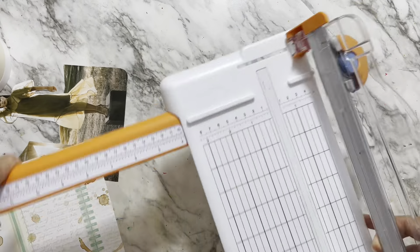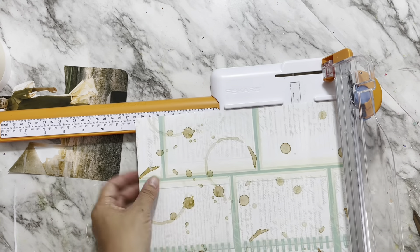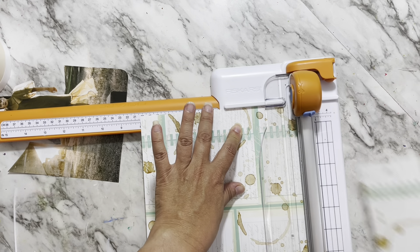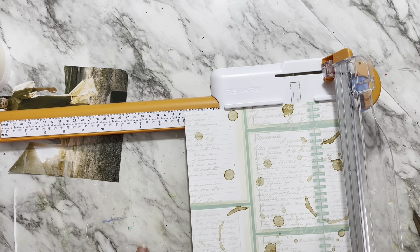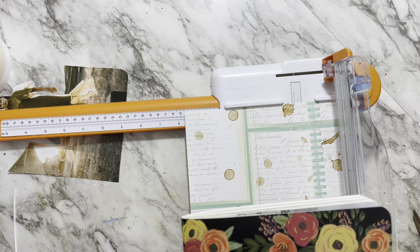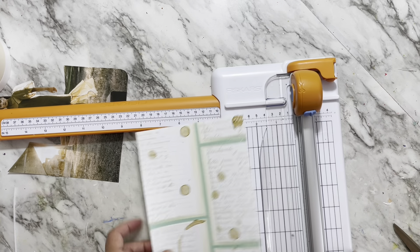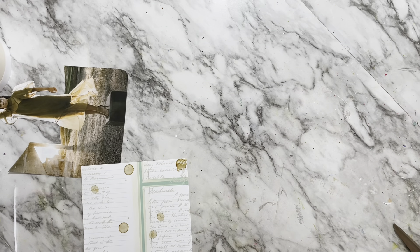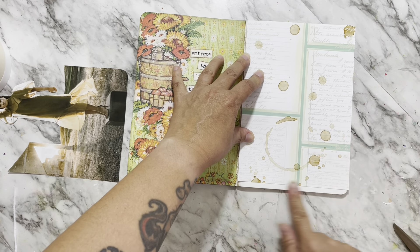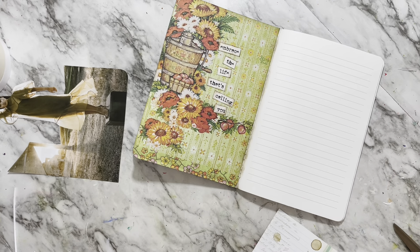I wish I had crafty friends closer to me so I could let them come shopping in my craft room. I'm trying to downsize and travel full time for the next year or so, and I can't take it all with me. I live in the desert, so putting a lot of this in storage doesn't make sense — especially things like paint that I'm not going to take, because it'll just go bad unless I splurge on a climate-controlled storage unit. So I haven't decided what I'm going to do there.